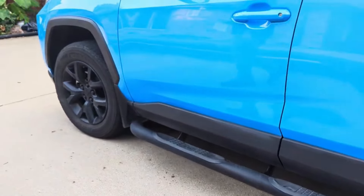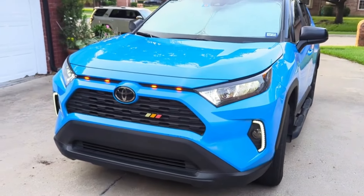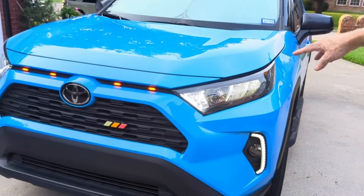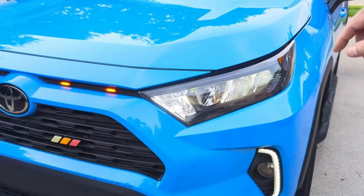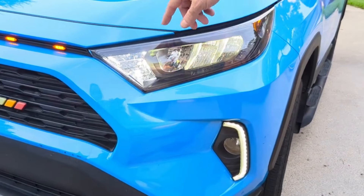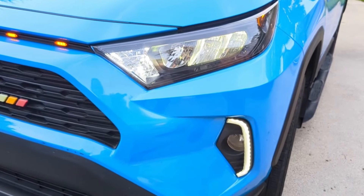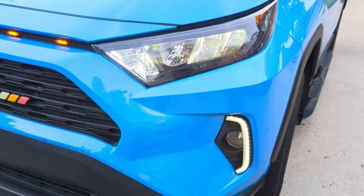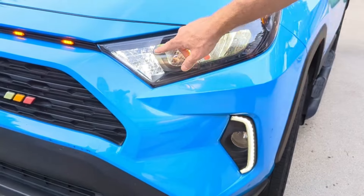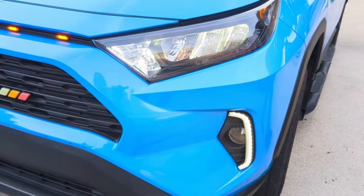Swinging around up to the front, we're going to take a look at our lighting. We added LED lights to the front — high and low beam on the headlights. Right here is your turn signal with switchbacks that blink orange on and off; these also serve as daytime running lights. We also installed fog lights down here.